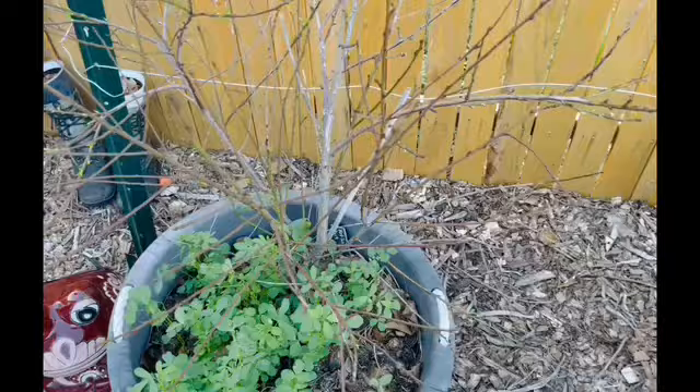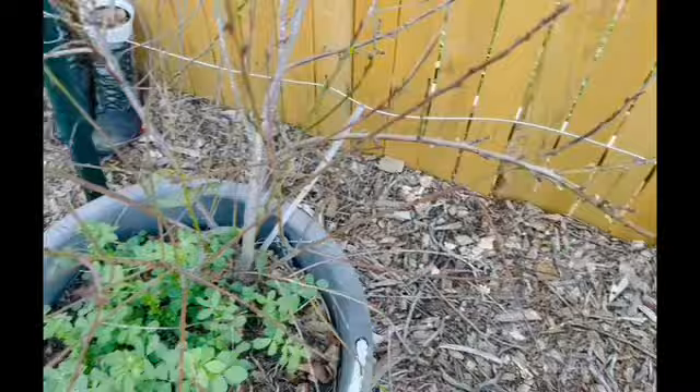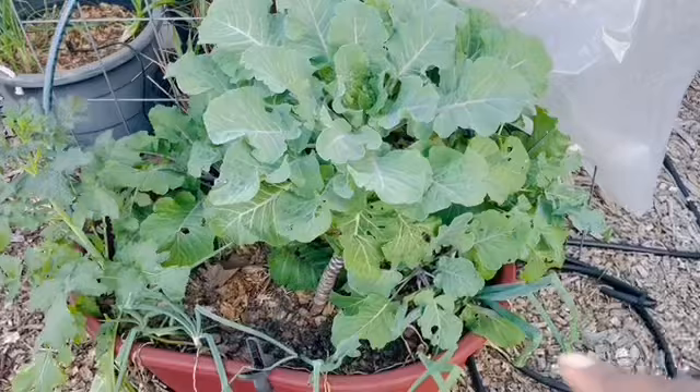This is my peach tree. This is a Fort Sam peach, and I've got chop and drop under it. Can you guys see that? It is coming back — so excited about it. I kind of figured it would come back because there were a few leaves down there that were green and some new stems that it grew. I was just thinking, 'oh man, please not another tree.' I was excited and very disappointed when I uncovered the plastic from my greens pot.